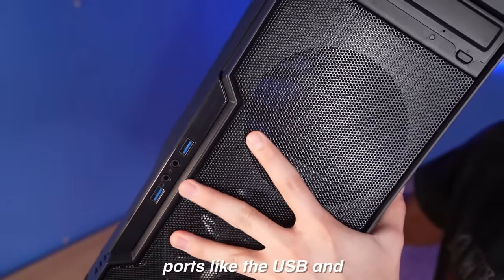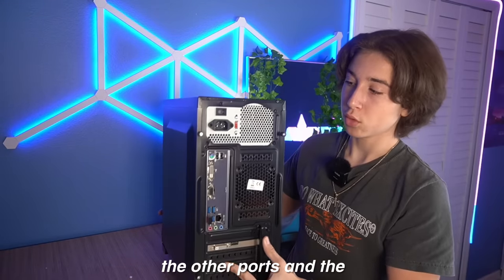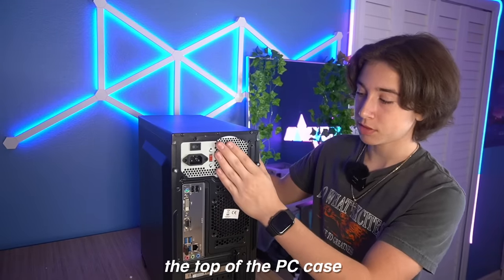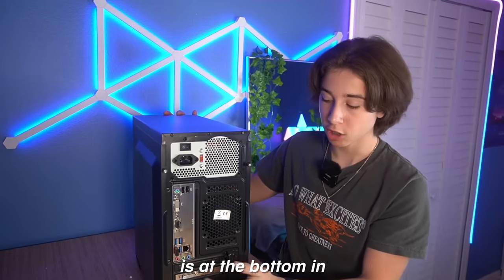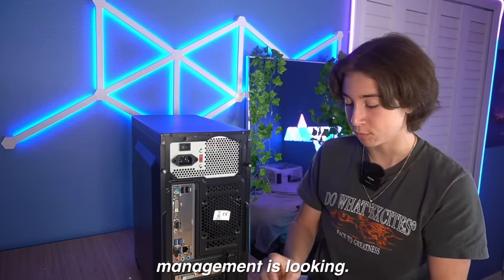On the side, we have all the little ports like USB and headphone jack. Over here in the back, you have all the other ports, and the power supply is also at the top of the PC case instead of at the bottom like most gaming PCs. But let's just take a look inside the PC and see how the cable management is looking.